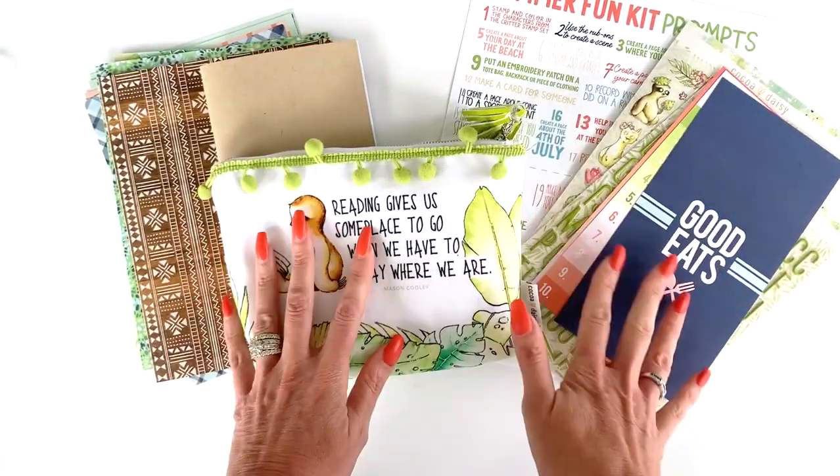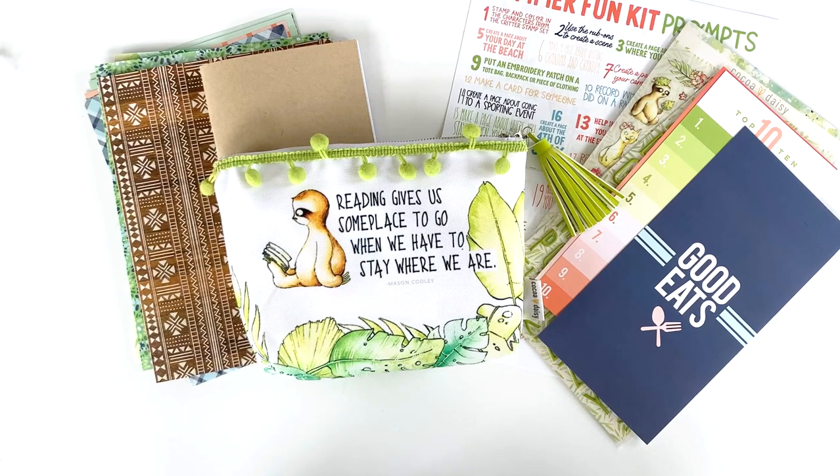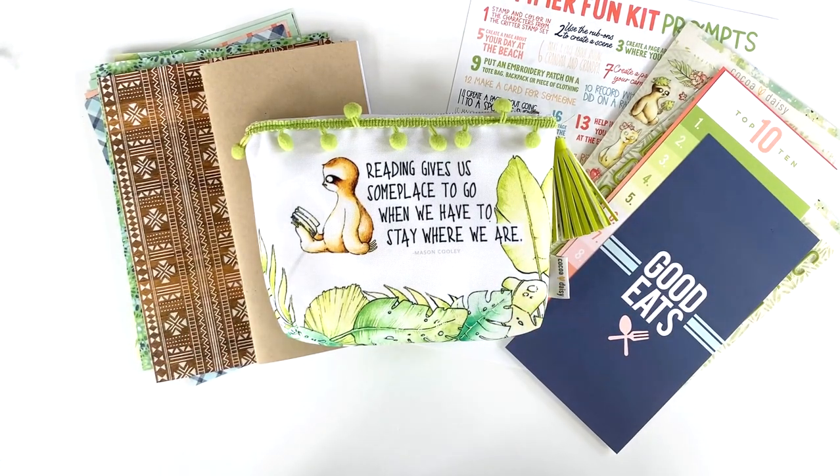That is the Summer Fun Kit! I'm excited we were able to put this together — we did it last year and had such a great response. We have a very limited amount, so snag them while you can. We've got it marked way down because this is more just something special I wanted to do. If they sell out quickly, I'll see what I can do about putting together some more. I hope you're able to get one. Please share — I would love to see pictures on our Planner Fans Facebook group of what you and your children create!